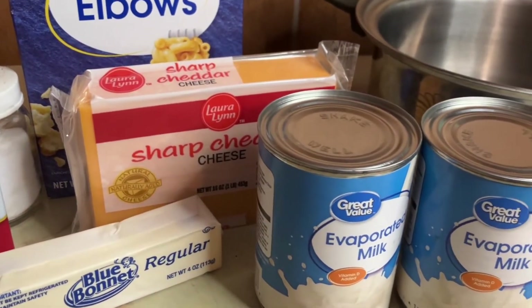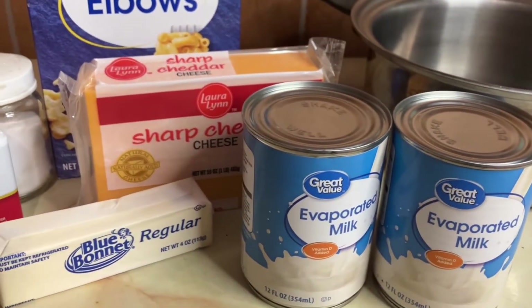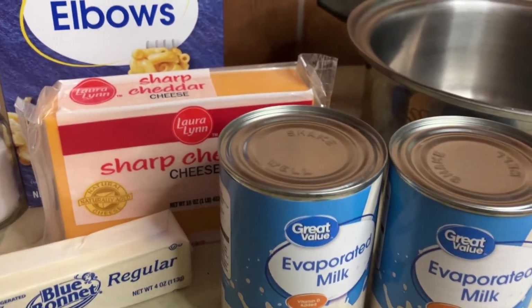Let's get this water boiling so we can get the noodles cooking, and I'm gonna go ahead and grate up some cheese.